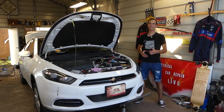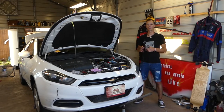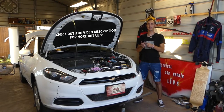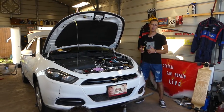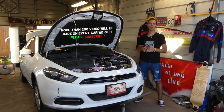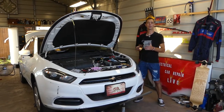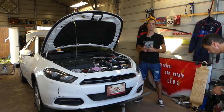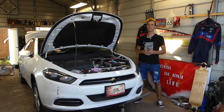Hey guys, welcome back to Auto Repair Guys. Thank you for watching and subscribing to the channel. If you have a 2.4 multi-air engine used on the Dodge Dart, Jeep Cherokee, Jeep Compass, Renegade, Chrysler 200, and 500X, and you're trying to replace your vacuum pump — brake booster vacuum pump — we'll explain where it's located and how to replace it. We have more than 200 videos on this 2.4 engine, so please hit that subscribe button, like the video, and leave a comment below.